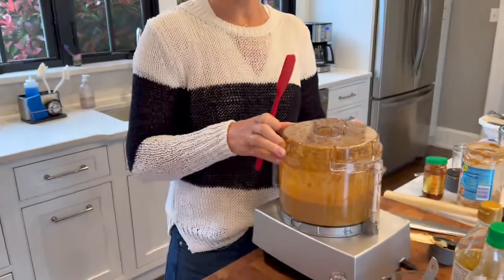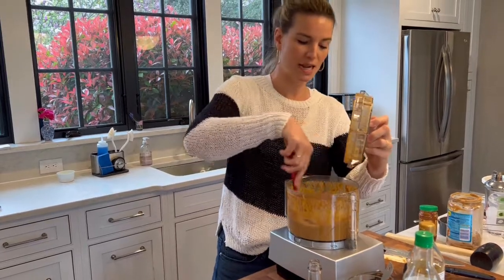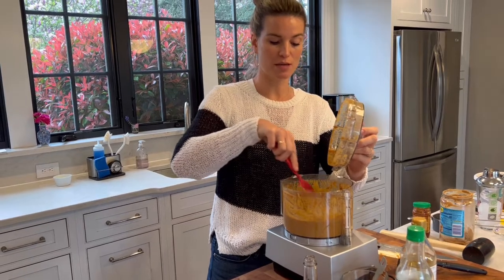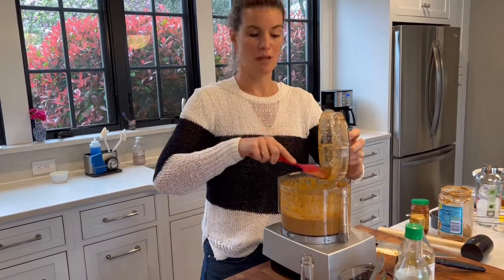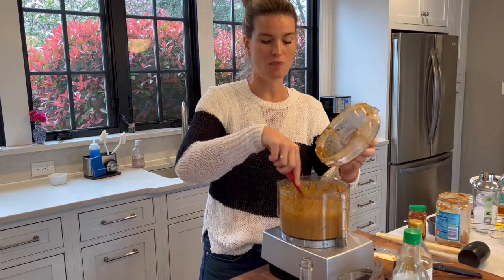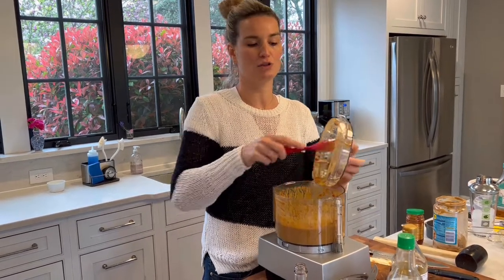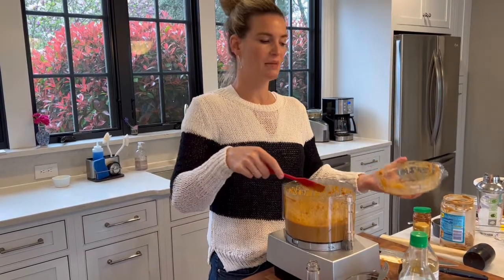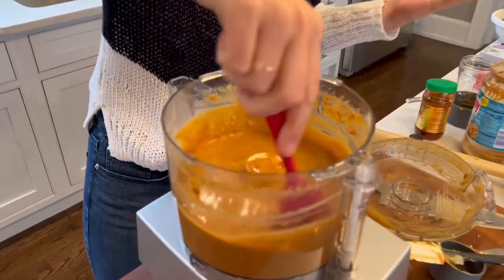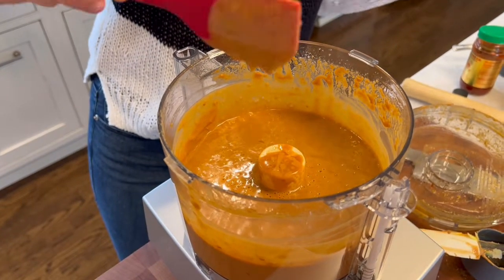I added a little bit of warm water as it was mixing because it helps loosen it into the consistency you would want for whatever you're making. The water is really important. I also use splashes of water when assembling the salad because it helps the noodles absorb the sauce. If your sauce is too thick, it ends up being like a big pile of glue. Water helps keep everything nice and loose in your noodle salad. Looking at the consistency of the sauce, it's not super thick, which is what I want.